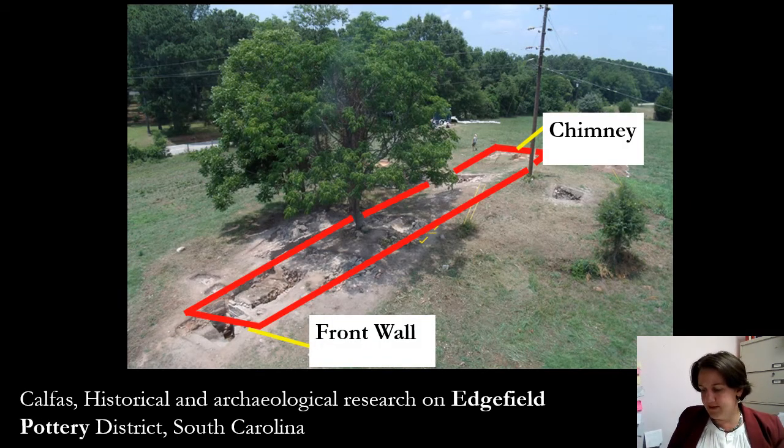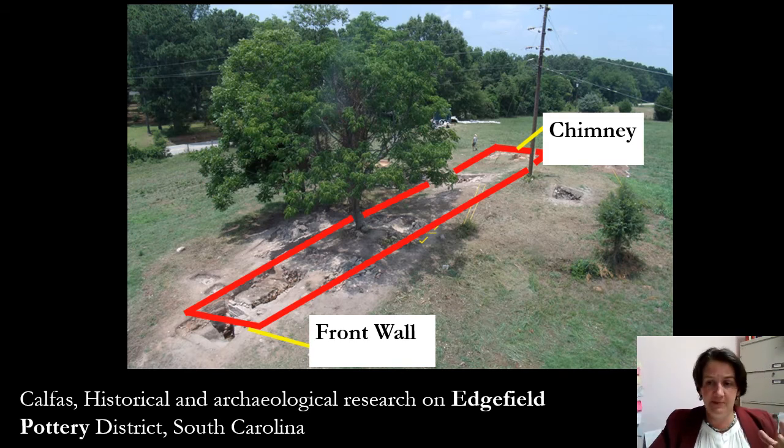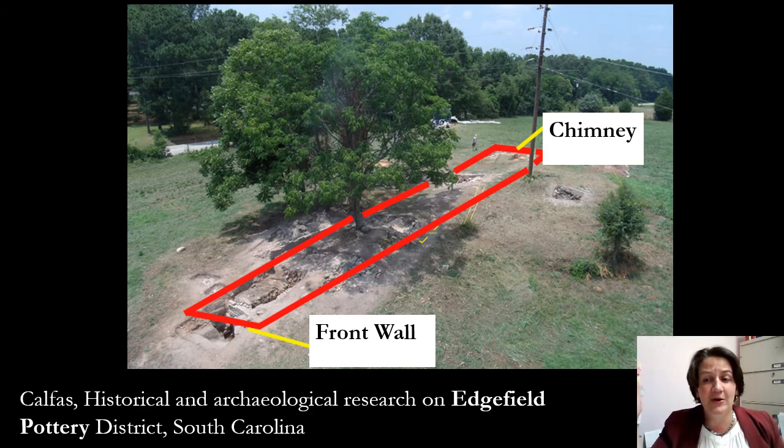Another way to appreciate how many people may have been involved is the kiln excavated in Edgefield — in 2011 and 2012, then again a few years later in another area. This is the Pottersville Kiln, just outside of Edgefield, one of the earlier places where David Drake was working. The kiln itself was 105 feet long. The big kilns even here in central North Carolina, where there are a lot of potteries, really don't go much further than 30 or 40 feet. So 105 feet is just mind-blowing.